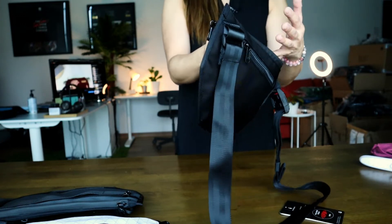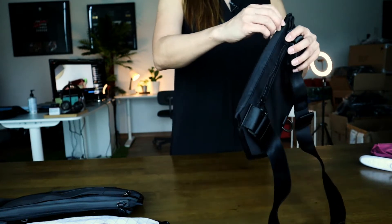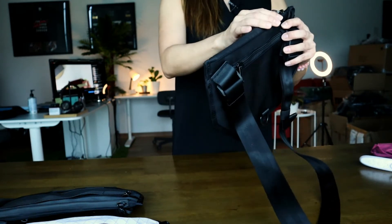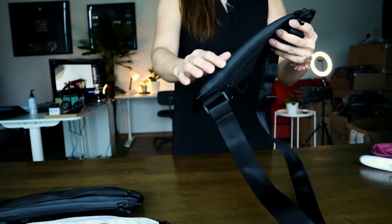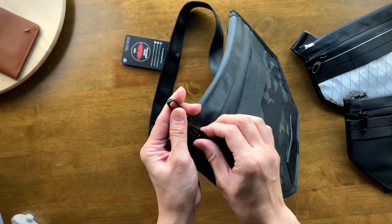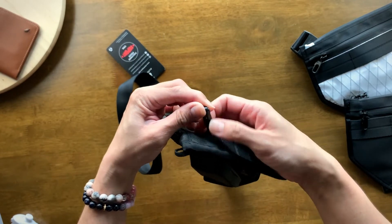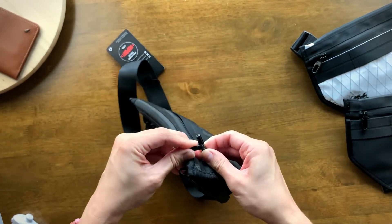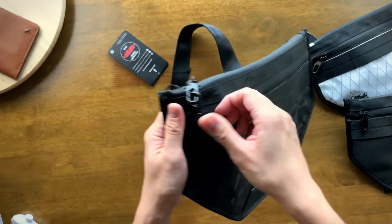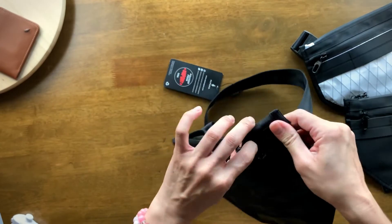You can also fit in other things such as a Kindle. Just another thing to highlight — the zippers on both compartments have an integrated anti-theft feature. There is a hook on the zipper, so you can hook them together and you have yourself an anti-theft feature.